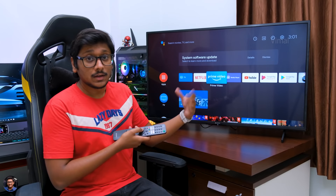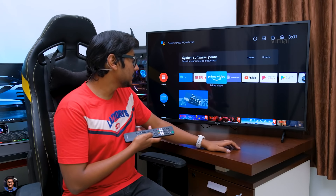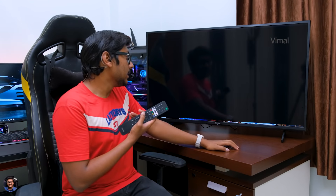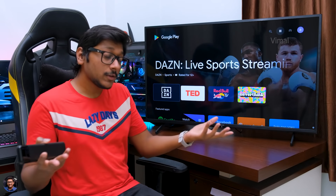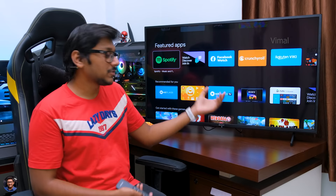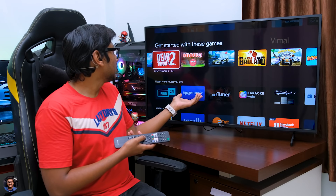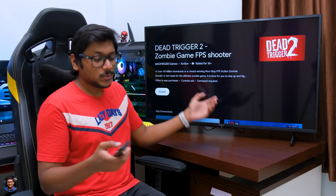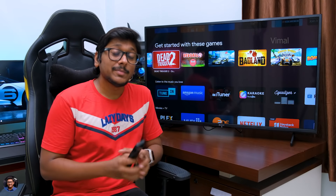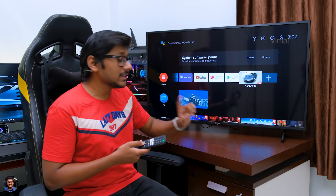You've got Netflix, YouTube, Google Play Services — most of these are pre-installed, you don't need to install any of them. In case you want to download more apps, this is an Android TV so you do have Google Play Store as well. Just by clicking on that you can easily download all your favorite streaming apps or games and watch them on this TV. Talking about storage, the whole X75 series lineup comes with built-in 16 GB of storage, and out of that you're left with around 11 GB to use.